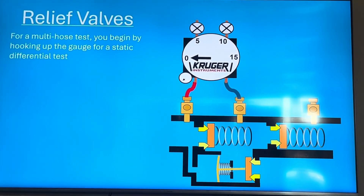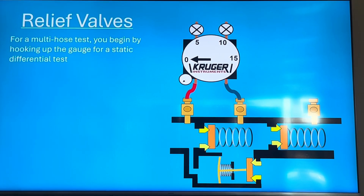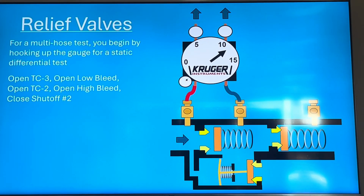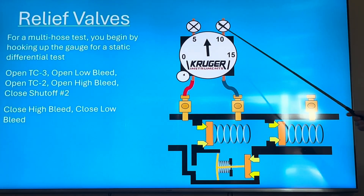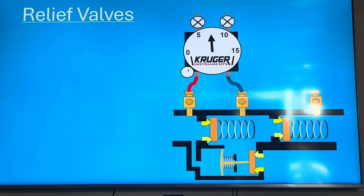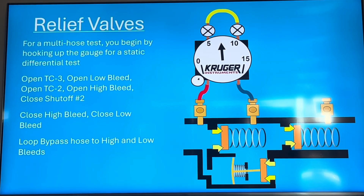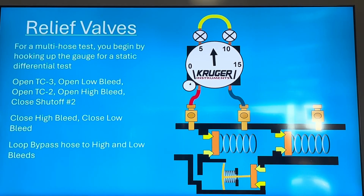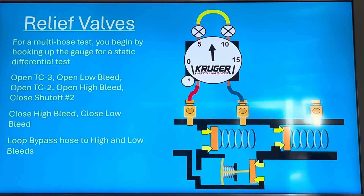For a multi-hose test, you begin by hooking it up — you're essentially using a static differential test, which is a type of check valve test. Open test cock three, open low bleed, open test cock two, open high bleed, close shut-off two, close high bleed, then close low bleed. So closing high causes pressure to go up and closing low causes it to go down, and you get the static differential across the check valve. Then you take the bypass hose and loop it between the high bleed and the low bleed on your gauge.